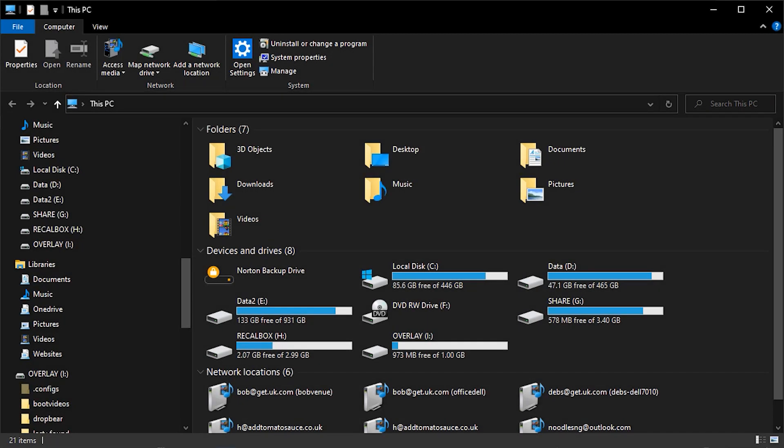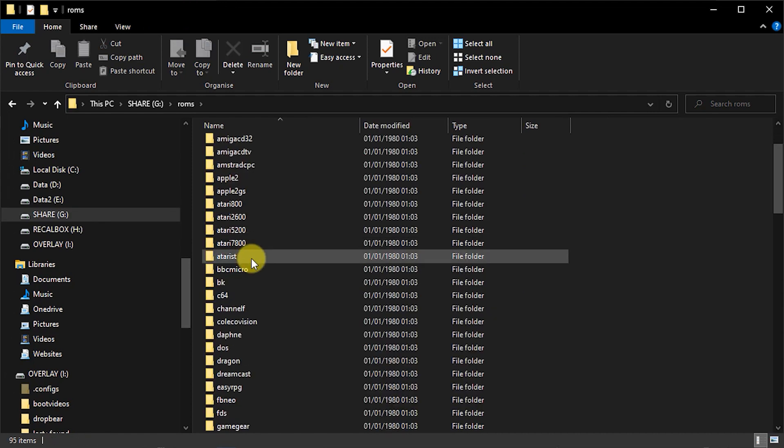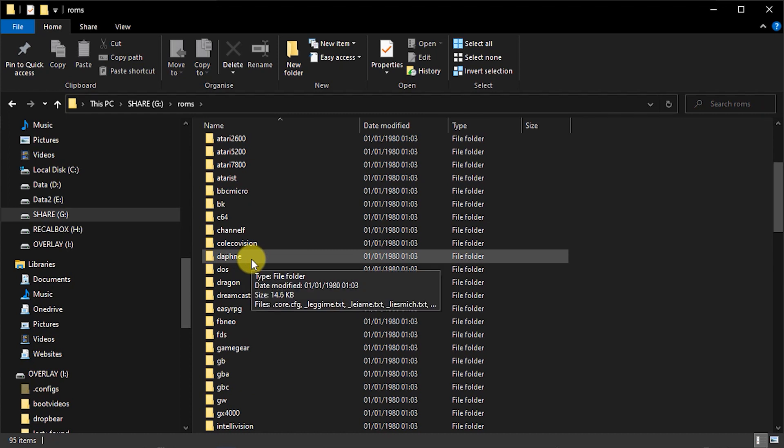As mentioned, at the moment the network share option is crashing the Raspberry Pi, so the other way is to simply take the SD card out of your Raspberry Pi and plug it into your PC. You'll find a number of disk drives appearing on your system, and it's the share one that we want. This is exactly the same as we saw over the Wi-Fi connection — inside the ROMs folder, you'll find each of the system folders, and you simply copy your game ROMs into the relevant one.